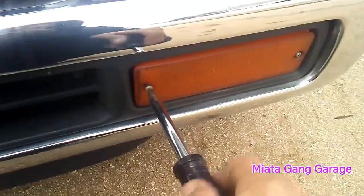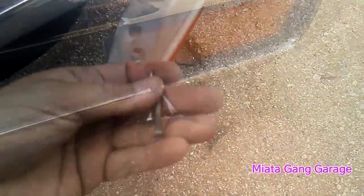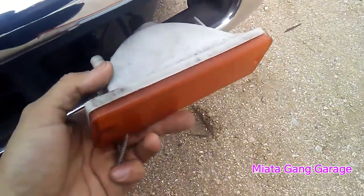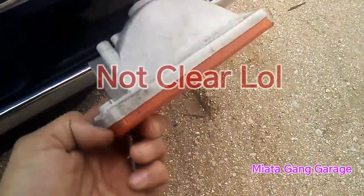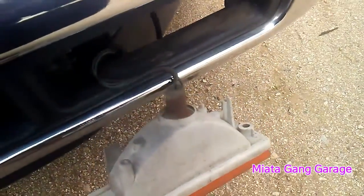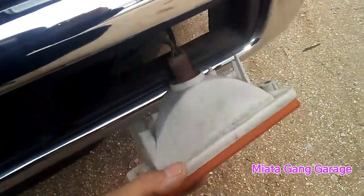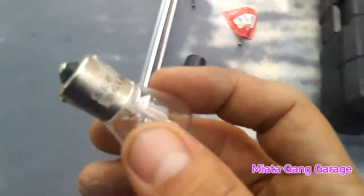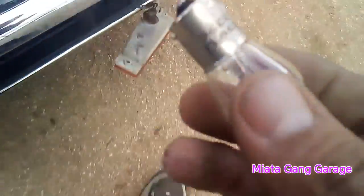Now I'm taking off the screws on the driver's side — got the two screws off. It kind of just pops out. I'll pop this little clear housing off so I can get to the bulb. We'll switch it out, put some bulb grease on, and put the new one in. Alright, here's the bulb — let's throw this bad boy in.